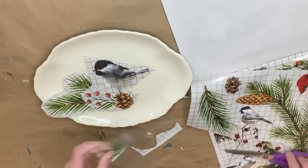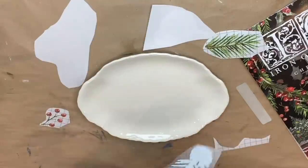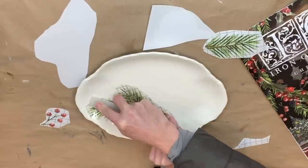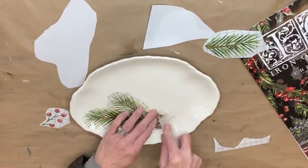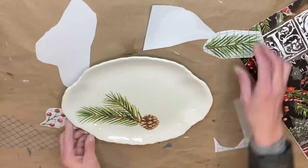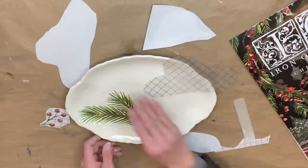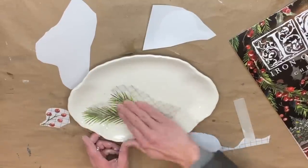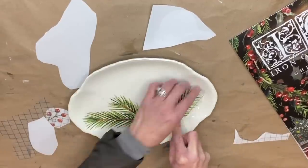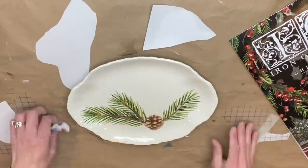I'm going through the Christmas Valley IOD transfer and trying to find exactly what I wanted. I decided to go with a chickadee because I have this really cool stained glass piece that I thrifted with a chickadee on it, so I thought it would tie in with that theme. I'm cutting out a chickadee and some greens, laying it all out to figure out placement, and then I start applying the transfers.